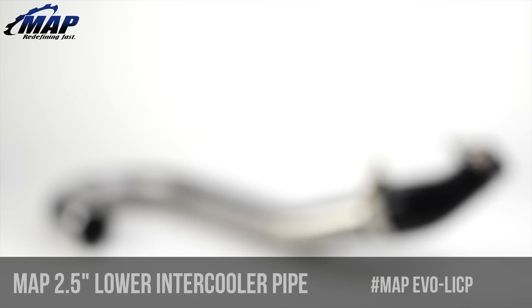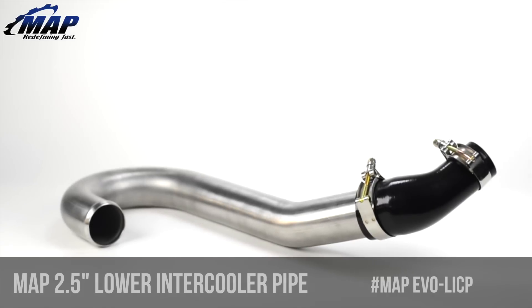Hey everyone, it's Eric from MAPerformance.com. In this video we're going to have a look at the MAPerformance 2.5-inch lower intercooler pipe for the 2003-2007 Mitsubishi Evo 8 and 9.